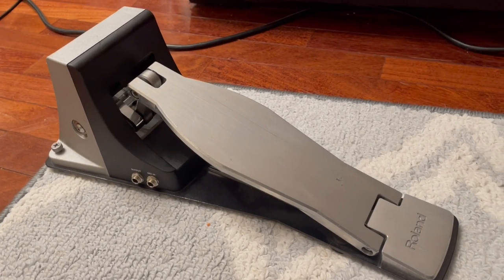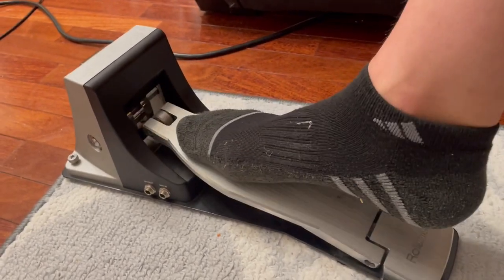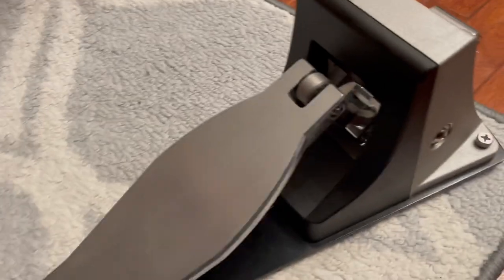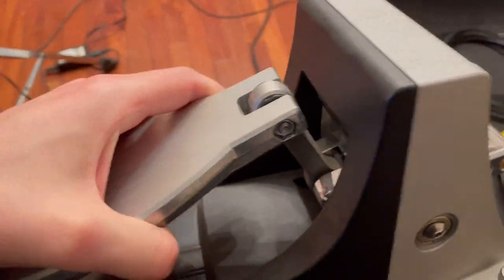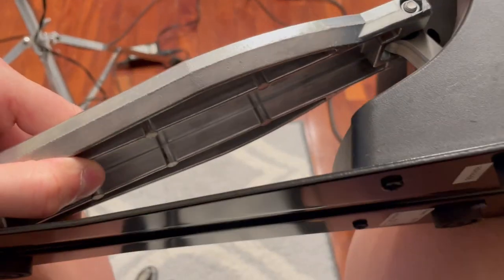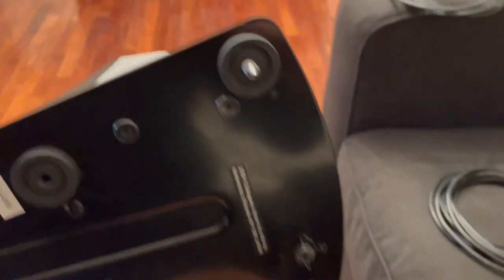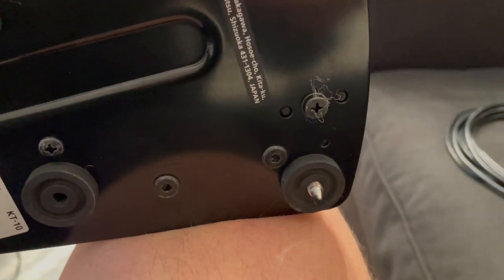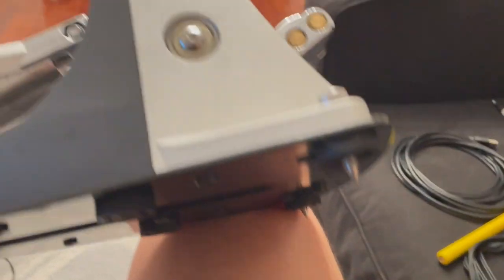Hey guys, Matt here, and in this video I'm going to be reviewing this Roland KT-10 low noise kick trigger pedal. This thing is an absolute workhorse — let me show you up close how heavy duty and well built this thing is. This is thick metal, it is heavy. They've got rubber grommets on the bottom and also these spikes, which are usually seen on high quality pedals, so they hold into carpet really really well and won't be moving on you.